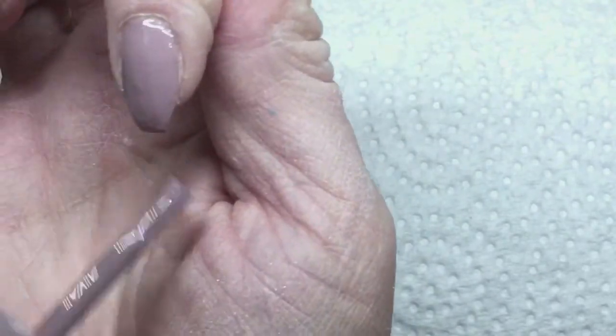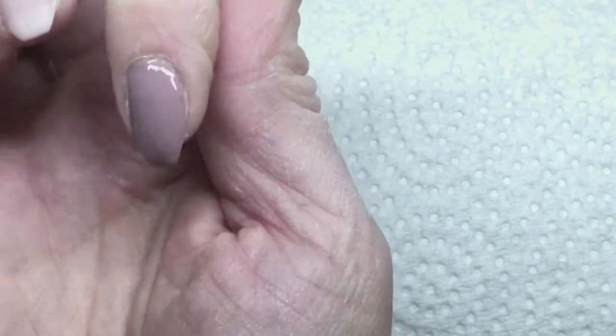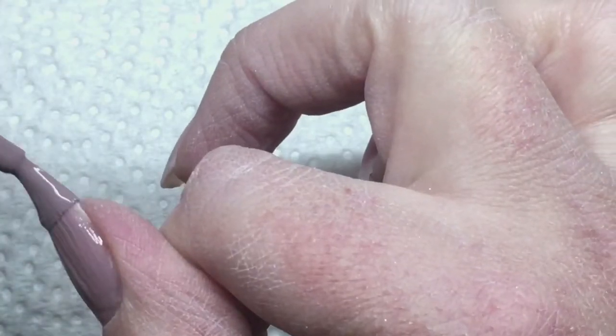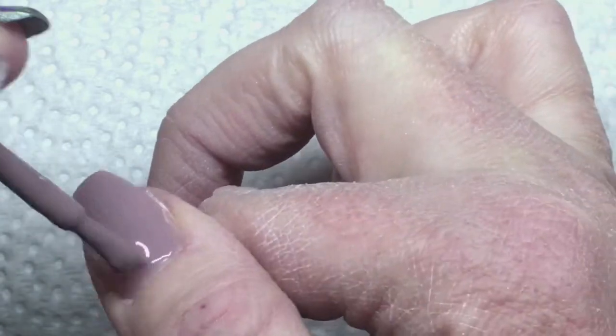I have to apologize for my hands — they're really dry. It was minus 35 degrees Celsius here and I was walking out in that and my hands took a beating. Not normally this dry, so I've been applying some lotion to them. It might take a day or so.